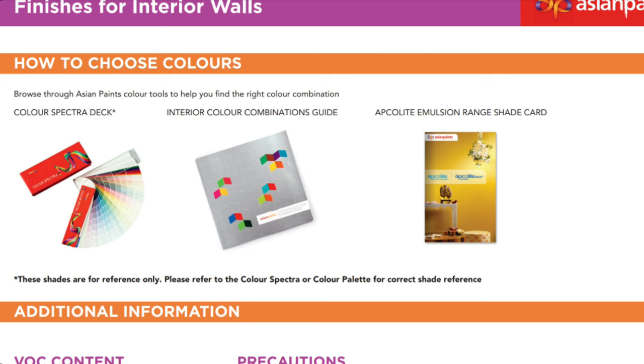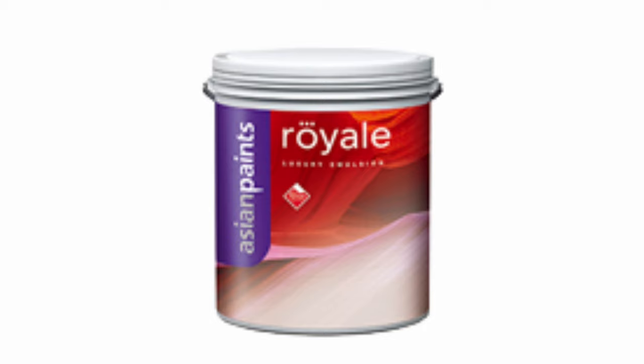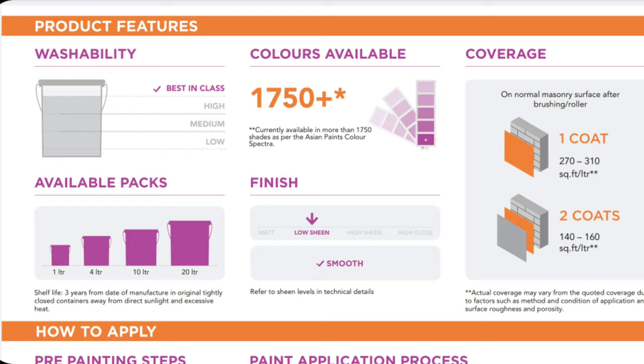Compared to standard emulsion paint, the Aqualite Premium has a very high quality finish. The next paint after Aqualite Premium is the luxury emulsion paint, which offers even more compared to the Aqualite Premium.